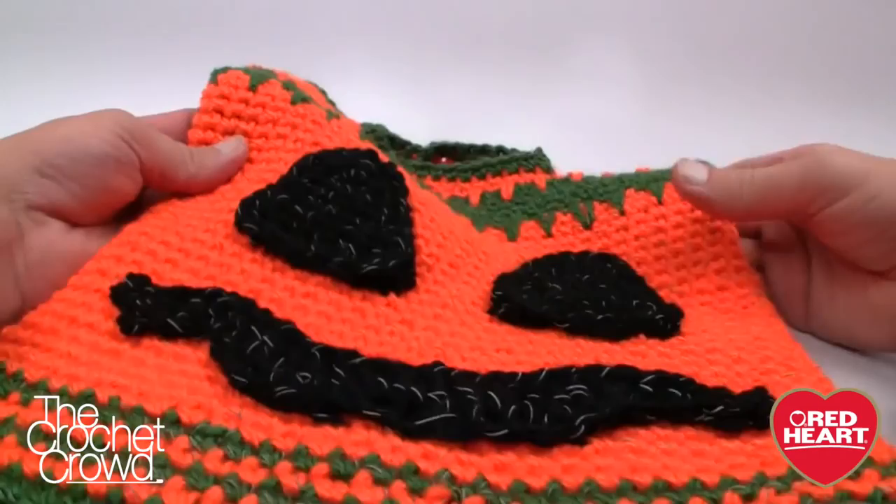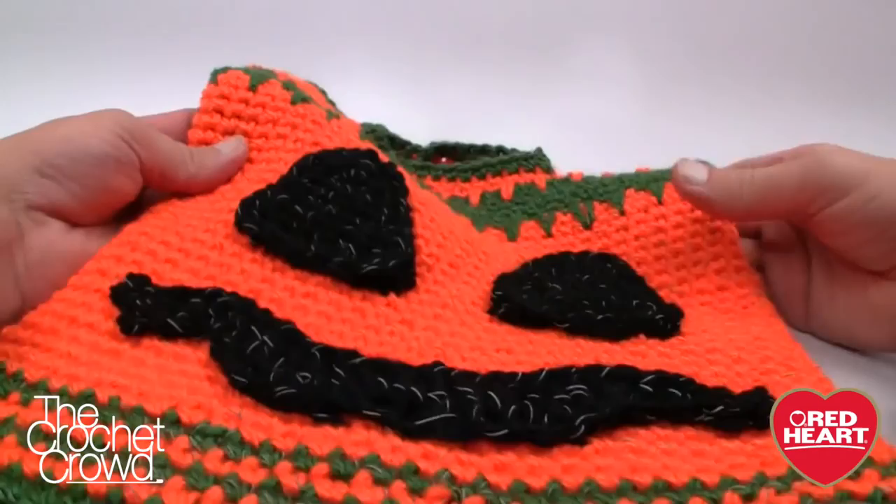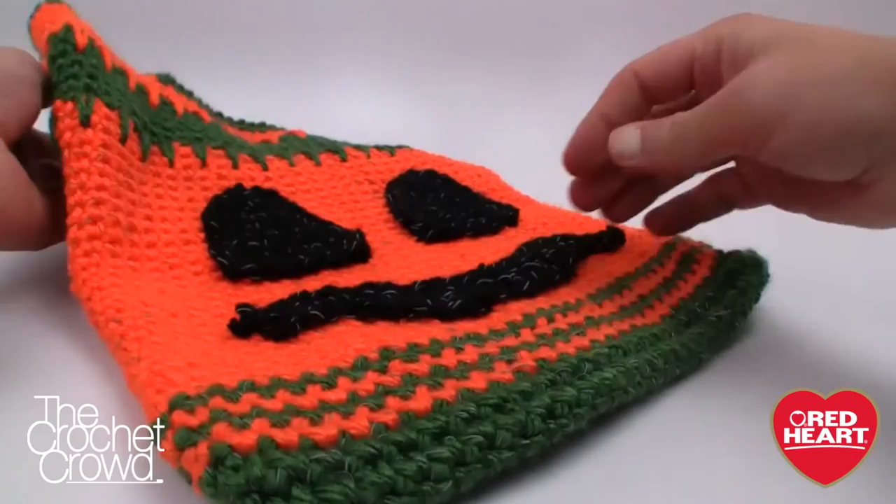Here is my tutorial and this is the conclusion. I'm really excited — I think it turned out really wonderful. Even the back side is ready to be photographed for the reflection. Until next time, I'm Mikey on behalf of RedHeart.com as well as The Crochet Crowd. Stay tuned for more free patterns and ideas.